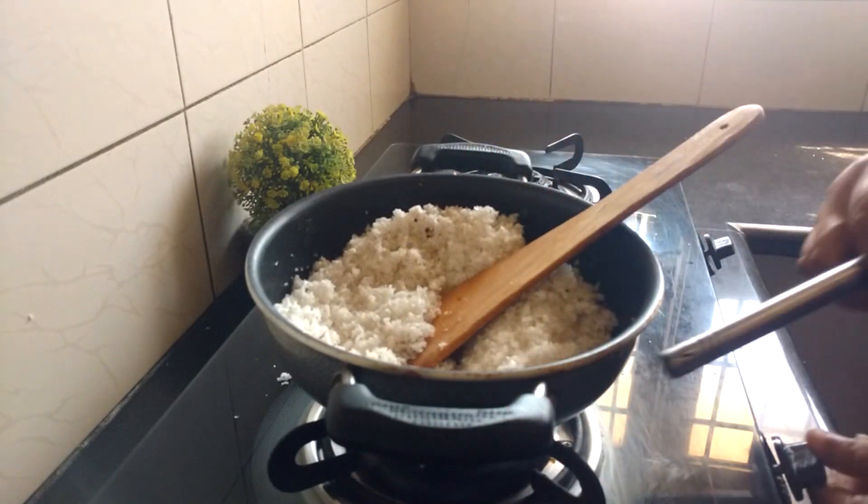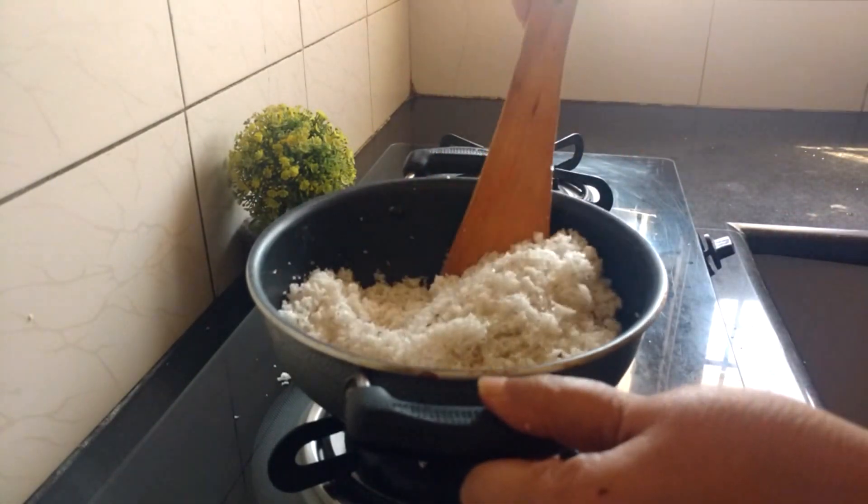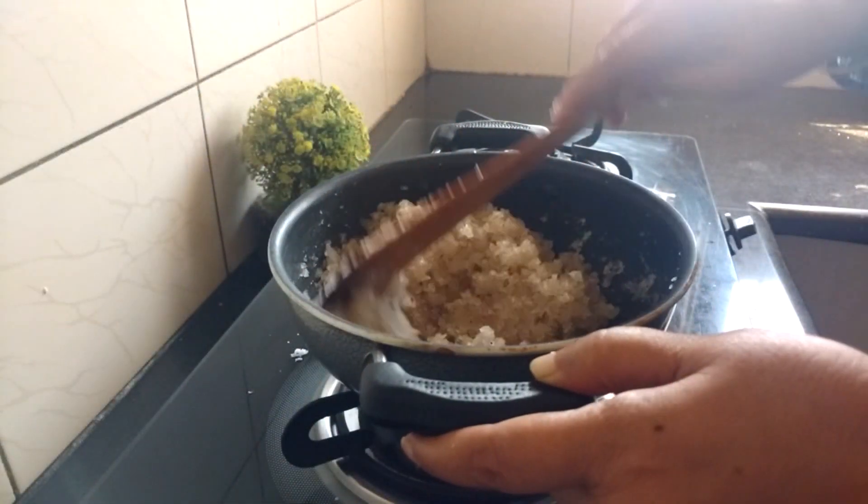Time to turn on the gas stove. Now is the part where you need to continuously stir until there is very little moisture left. Continuous stirring is important so that the coconut does not burn. The mixture is slowly drying up.